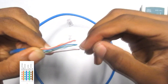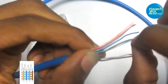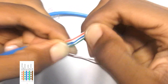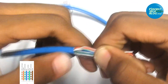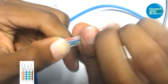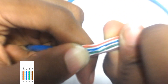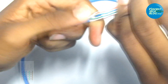You can see some tangling right here — you can easily correct that so it won't be too late. Let's quickly correct that. At this point I have a very firm arrangement: white-orange, orange, white-green, blue, white-blue, green, white-brown, brown. After doing this we can go ahead and bring in the crimping tool.